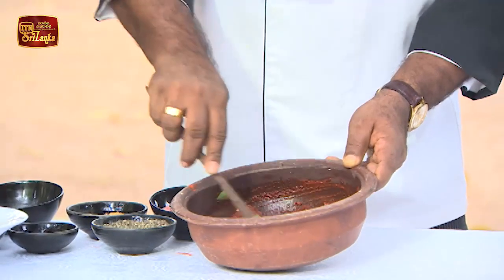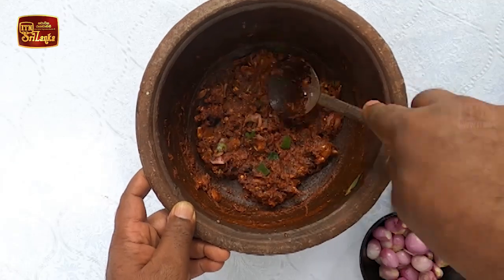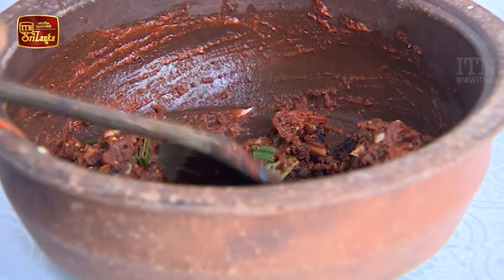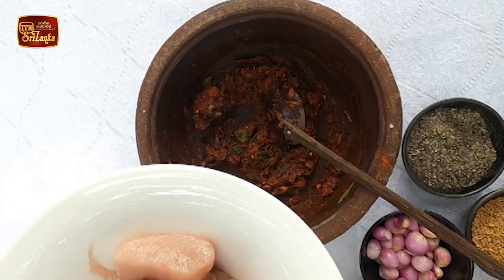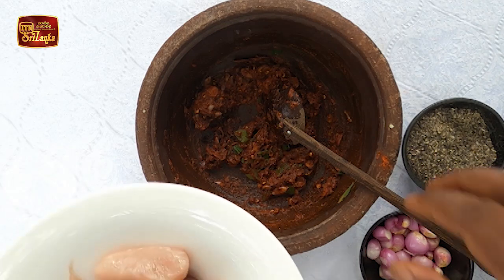We will put a piece of salt in a bit. We will make the fish a little bit more — the fish will be cooked with the fish.